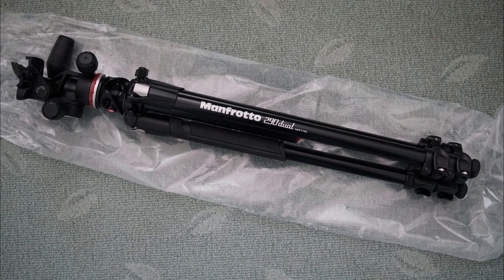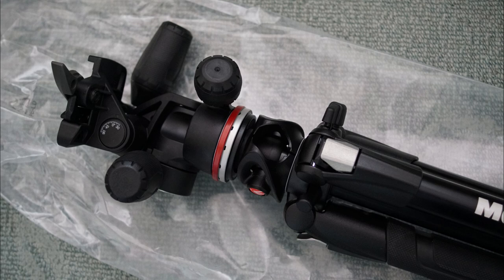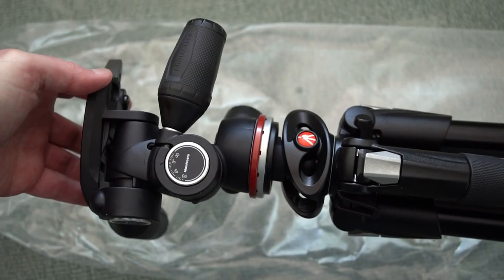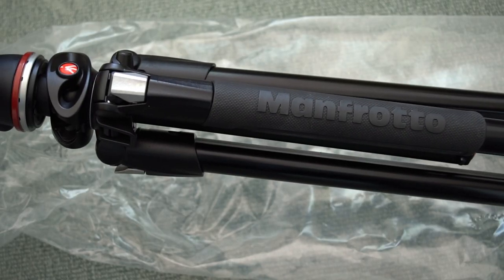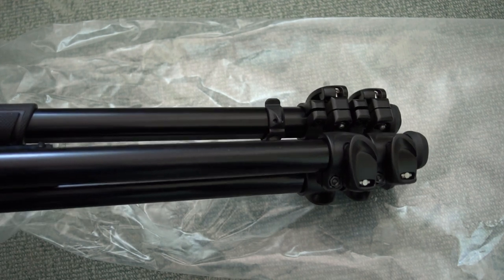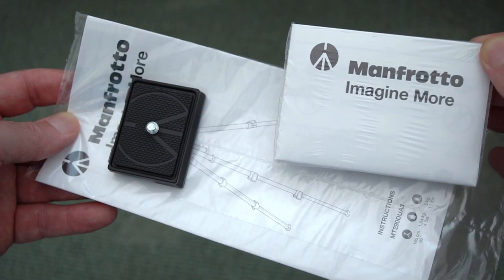Back again with another review, this time looking at the Manfrotto 290 Dual Tripod. This was sent in via a PR company on behalf of Manfrotto, so it is a sent product review. But as I do with all my videos, I try and be upfront and honest with you and give you a close look at the tripod.